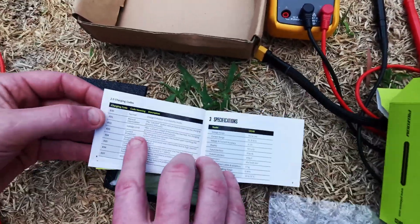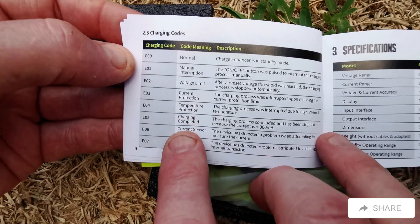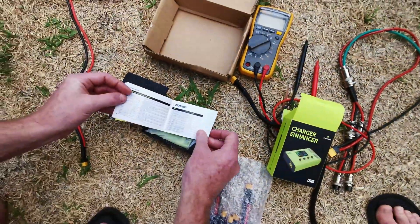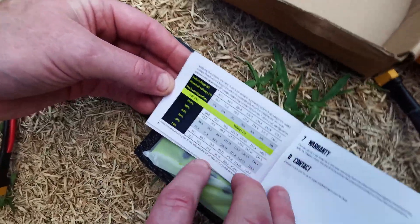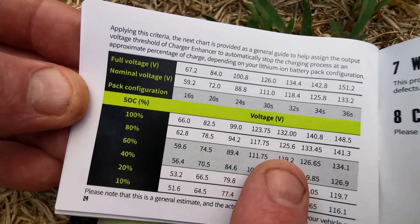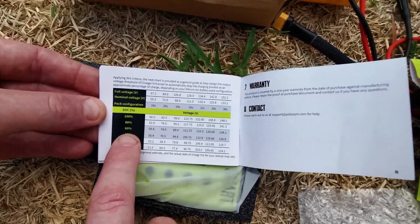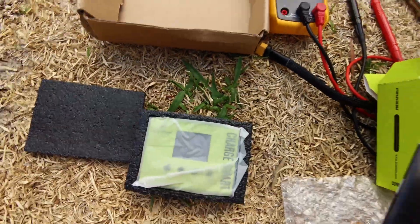One thing I like about this manual is that it includes the charging codes: normal, manual interruption, voltage limit, current protection, temperature protection, charging completed, current sensor fault, and MOSFET fault. It's got the specs, and my favorite is the state of charge page. We can actually see at what percentage — so if we want to charge our battery to 80%, he's made it easy to see what voltage to set. You can see the percentages and just put that in on the unit, and it will dictate how much percentage you're going to have.